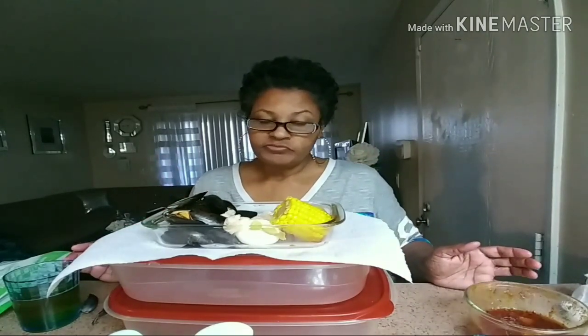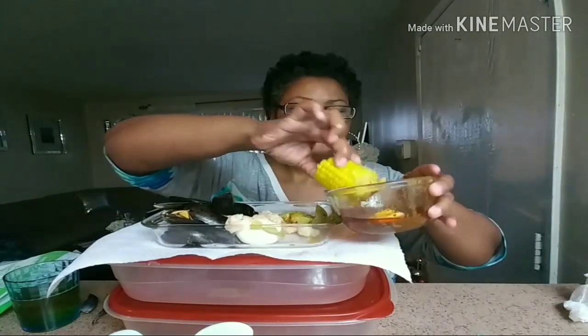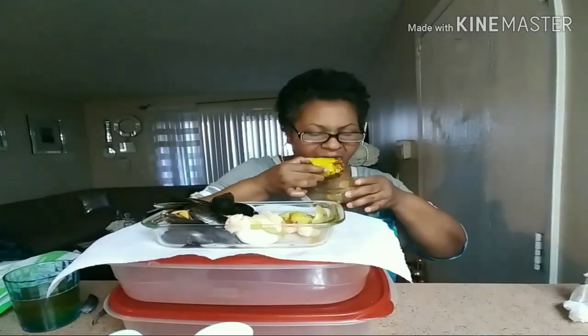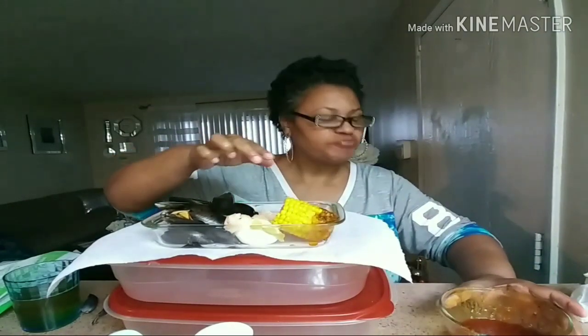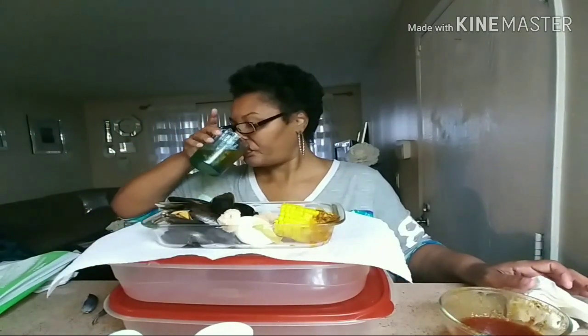Like, comment, and subscribe if you guys like my 'what I eat in a day.' Big sis is full! I'll see you guys when I turn this camera on again. Bye bye — I'm tired, I'm sleepy. I'll see you on the next one. Look at all this food I still got — it don't make no sense!